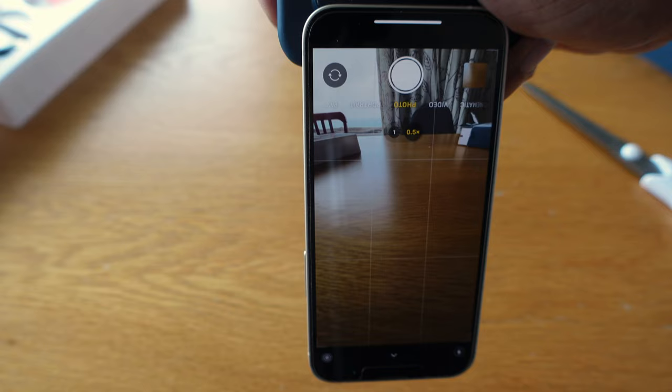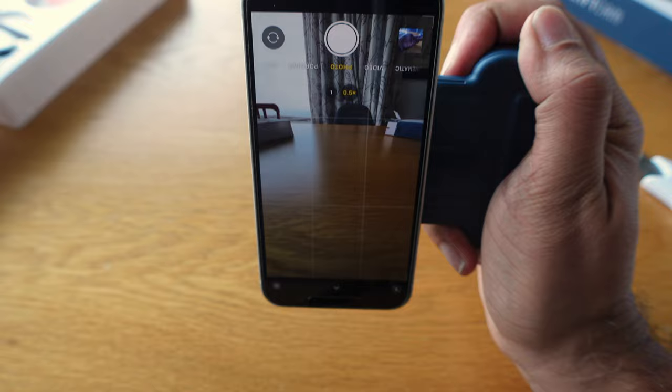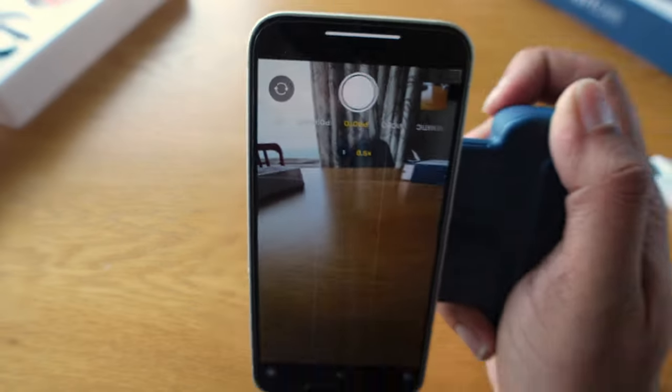What's it like to use the Snap Grip to point and shoot? Though the ShiftCam Snap Grip doesn't half-click to focus like a DSLR, it still offers a better experience than just using your phone to take pictures. You can concentrate on the composition and framing of your subject without constantly checking the position of your shutter finger. You can also shoot one-handed and tilt your phone at extreme angles without worrying about your expensive phone slipping and breaking.